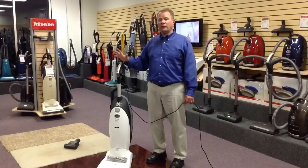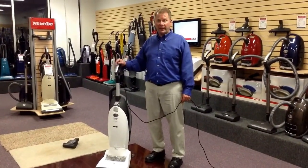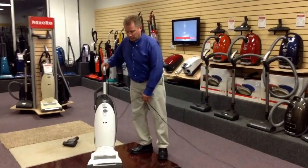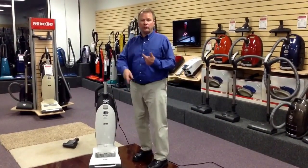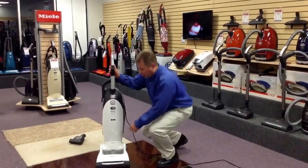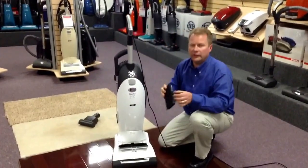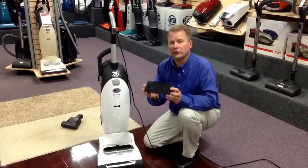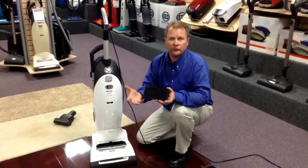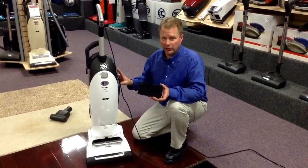This is the upright vacuum that Miele specifically designed for people that have animals in the house. Besides the fact that it has a powerful suction motor and a separate brush roll to help lift the pet hair out of the carpet, Miele also incorporated a charcoal exhaust filter. The benefit of a charcoal exhaust filter is it's going to filter out the pet odors that start to accumulate in a vacuum in a house that has animals in it.